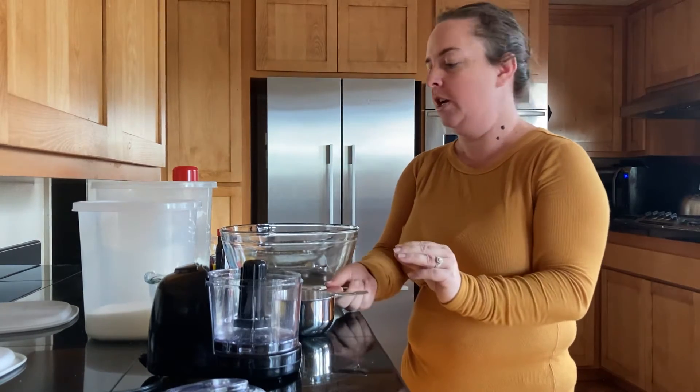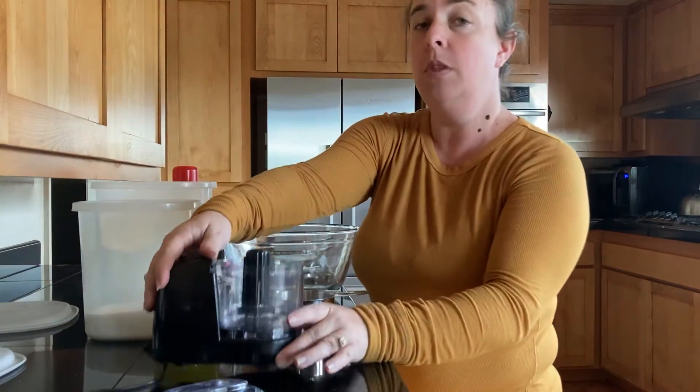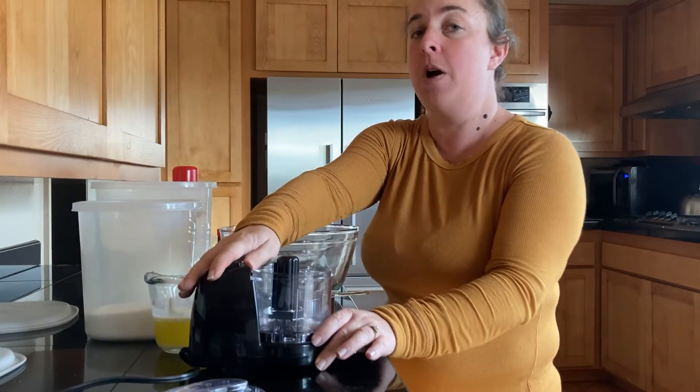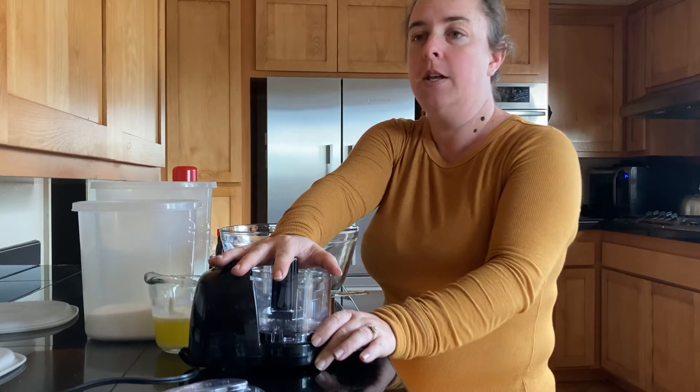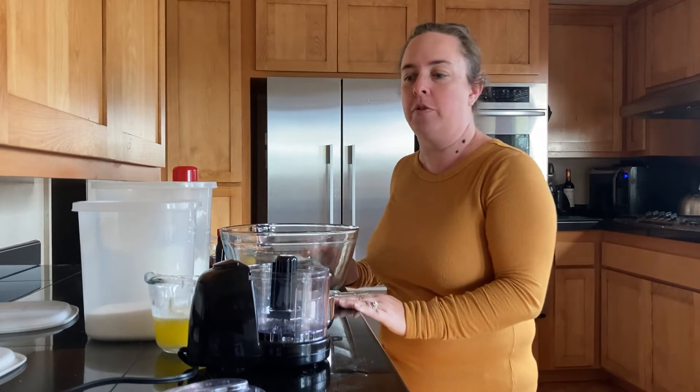You'll need a set of measuring spoons down to a quarter teaspoon at the smallest. You'll want a chopper because you're going to chop some nuts, unless you've already bought them pre-chopped. In my household, I buy them in halves so that I have a variety of options depending on what recipe I'm making.